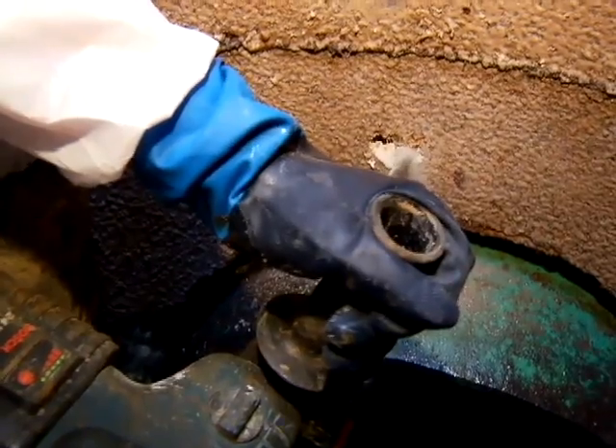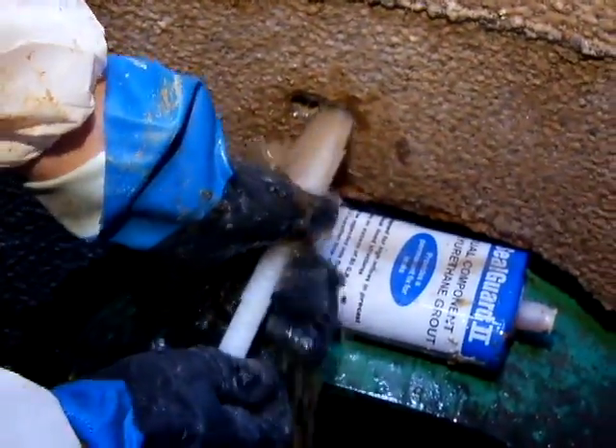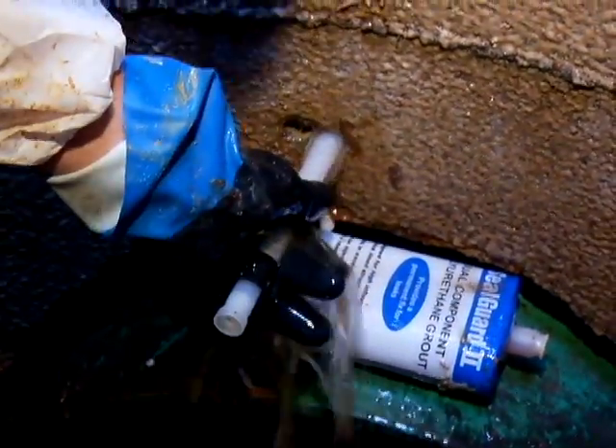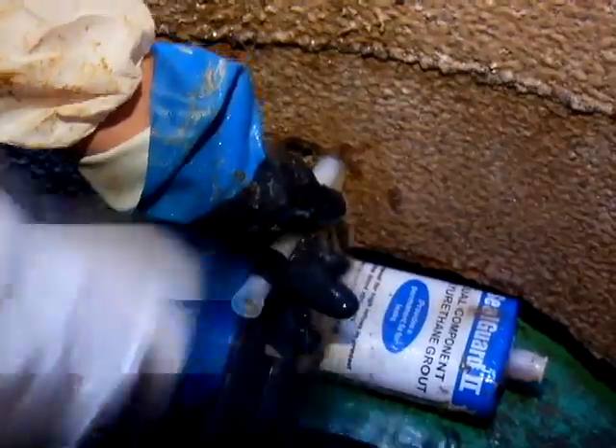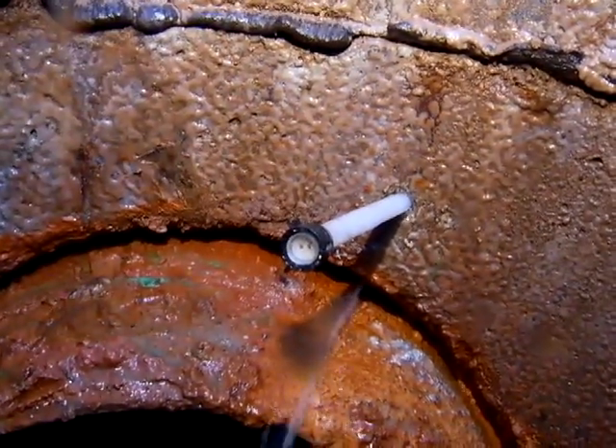Drill a hole in the area to be repaired, intersecting the leak path. Tap the mixer tube into the drill hole, stopping when the mixer is firmly in place. Do not hit the mixer end too hard so as not to damage the check valve.